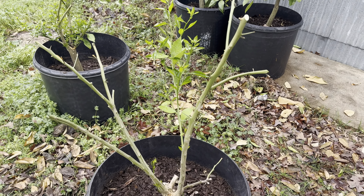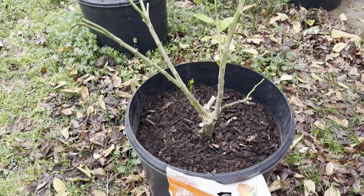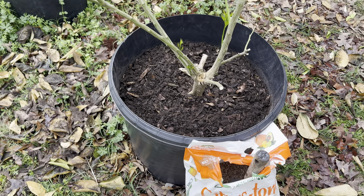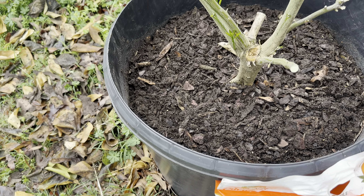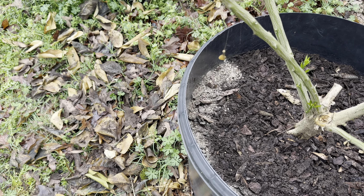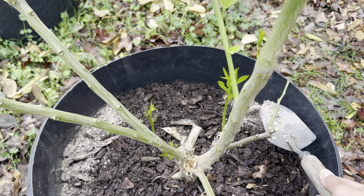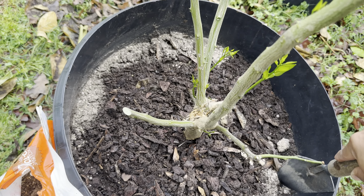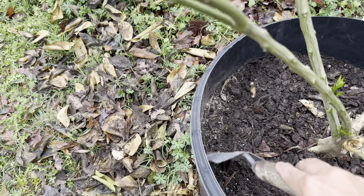I forgot how much to fertilize on new growth like this, because if you use synthetic it'll burn them. But this one is organic slow release — it's kind of weak — so the key is you use a lot, or you fertilize often, until you don't want any more activity from your plant. Citrus are evergreen so they don't sleep, that's why they can get damaged. I'm putting a big chunk right here and mixing it at the top.